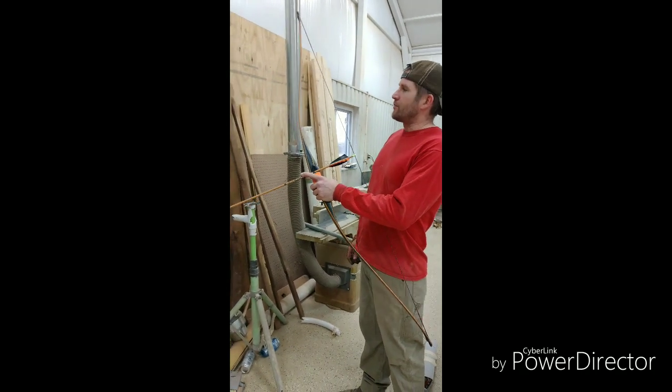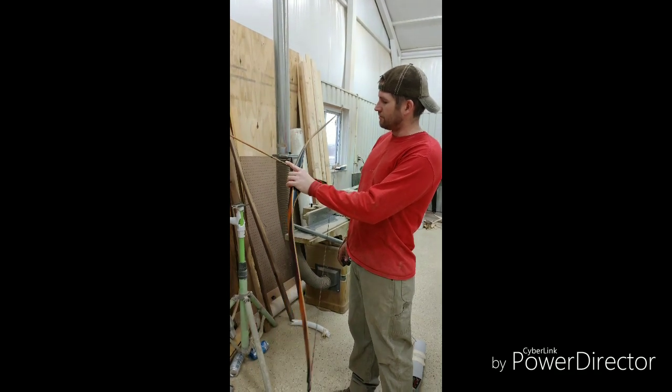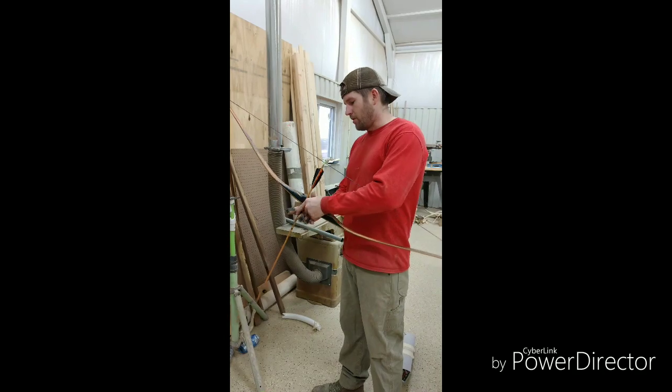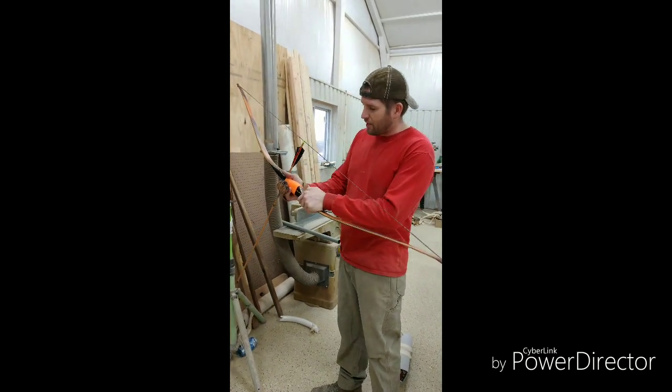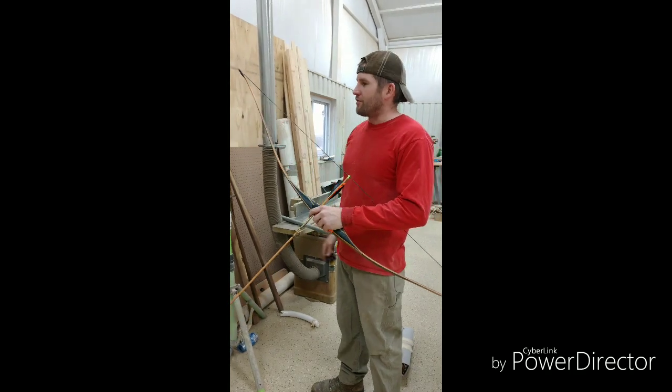So there you have it guys, the Piranha Bushcrafter. It's by Great Plains Tradition of Bow Company. Just a couple farm boys in here building bows — a couple bowyers. There's only two of us in the shop, and this is what we build. And those are the results right there.